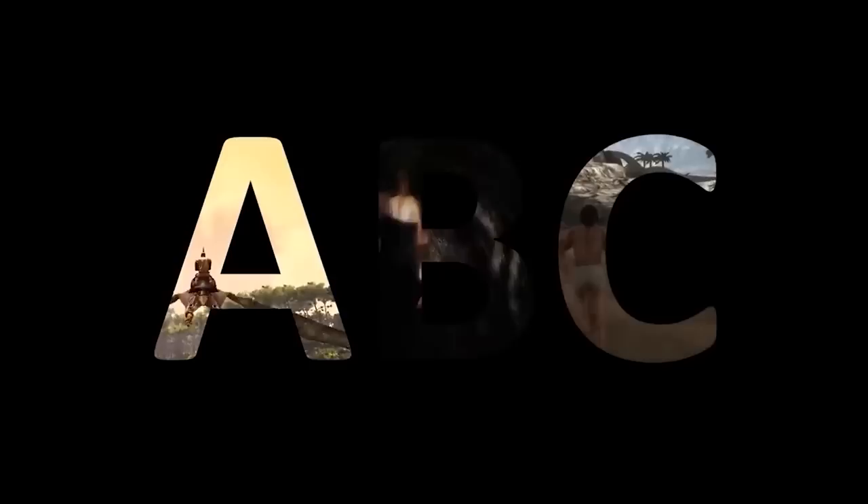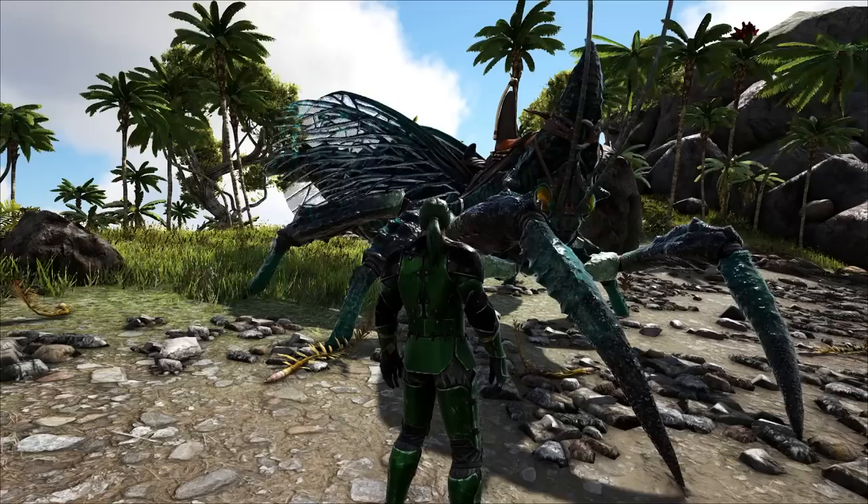Hey, how's it going everybody? Welcome to ARC Basics, a show where we break down the ABCs of how to start an ARC — how to accomplish things, how to achieve things, how to be the best you possibly can be.